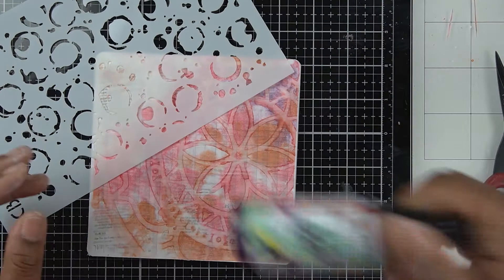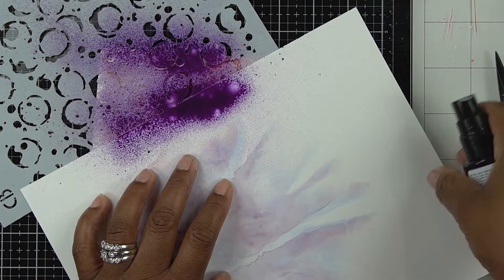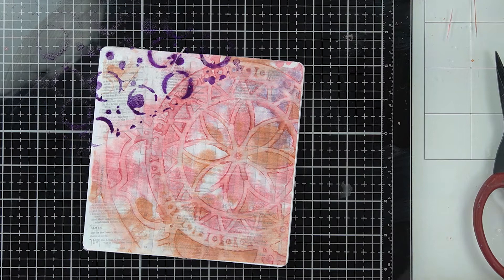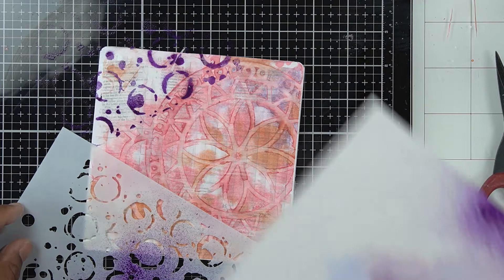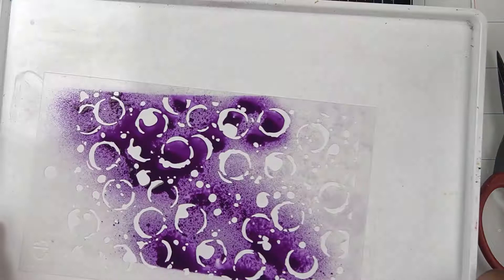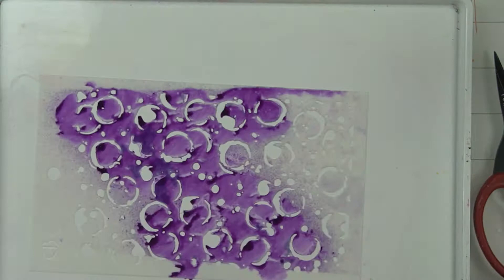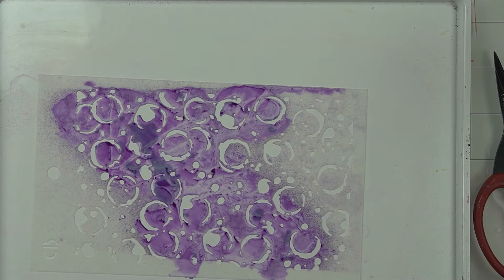I'm getting out my Marabu Art Spray in the color aubergine. I gave it a shake because it's acrylic paint spray, then spray it over the top of my stencil to give a little pop in the corner of the print, and I do it on the bottom as well. I'm using paper to cover the rest of the design since sprays tend to travel. There was a lot of art spray on top of that stencil, so rather than waste it I got out a deli sheet and spread it over the stencil to pick up the extra spray — that can easily be used in collage and art journal work.